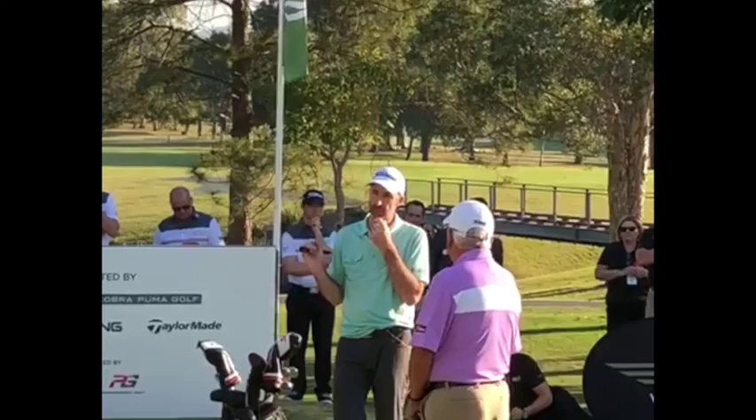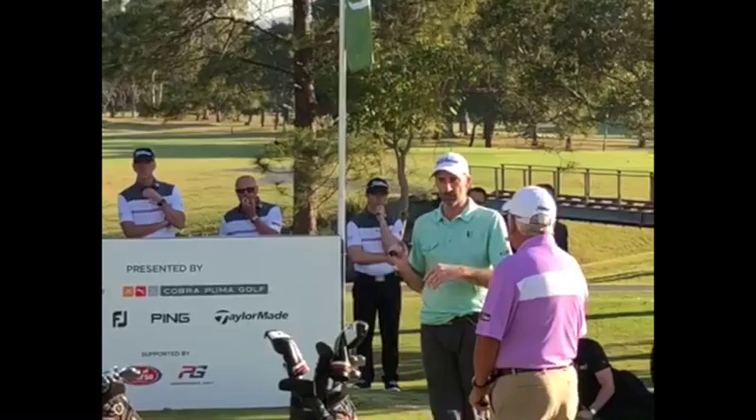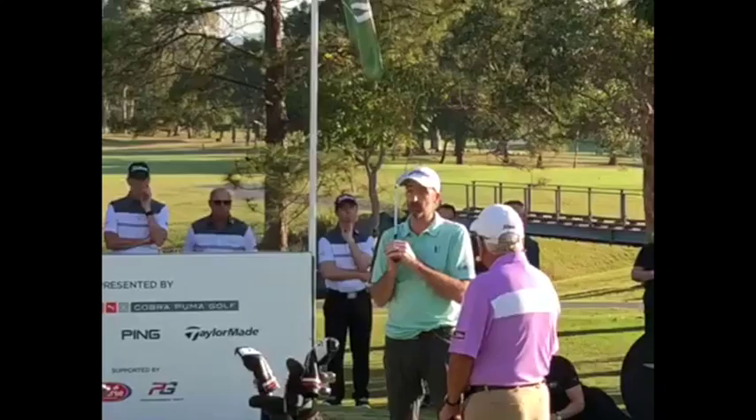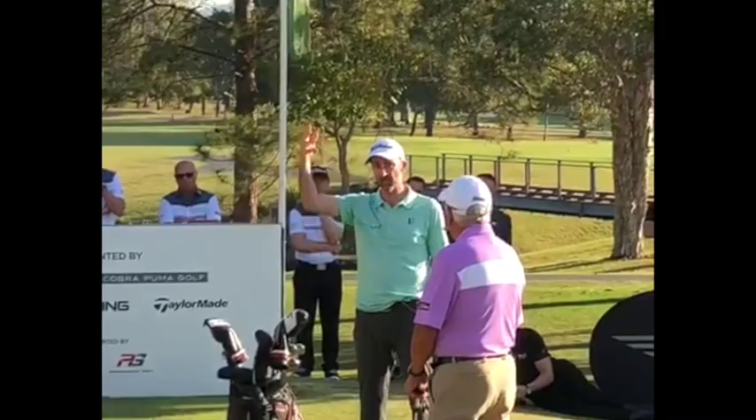I find loft is less important than the sole. The loft is only as good as the sole is. You can have 68 degrees but with 20 degrees of bounce and it's completely useless. And you can have 52 degrees with negative bounce and that would effectively be like a 60-something. It's finding how the sole reacts through the ground and how that makes the ball fly — that's how I've picked what I've picked. The 60 is my specific bunker club and the 54 is my jack of all trades.